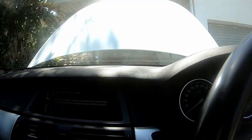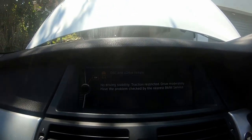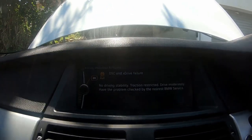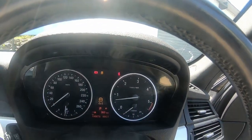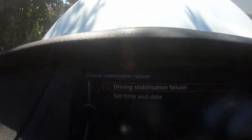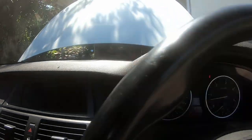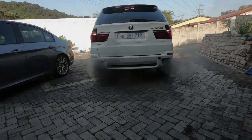The first thing I noticed after starting is all these error codes. Traction control is not working and there's a 4x4 error as well. I googled it and apparently the steering angle sensor sometimes doesn't work when the battery has been removed or was dead. Turning full lock to the left and right can sometimes clear this error, but on this car it didn't work.